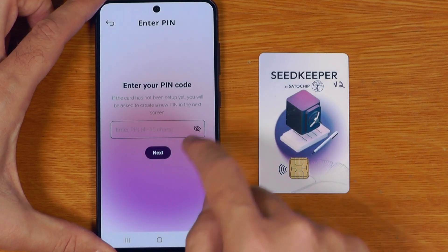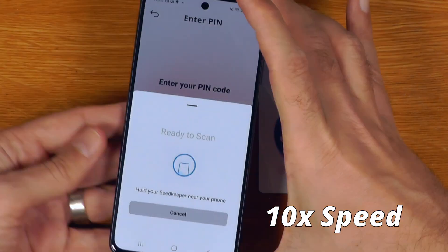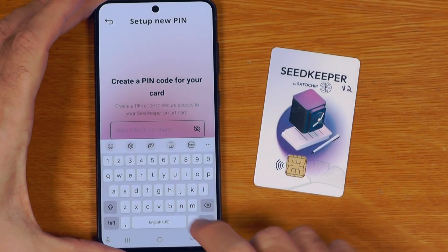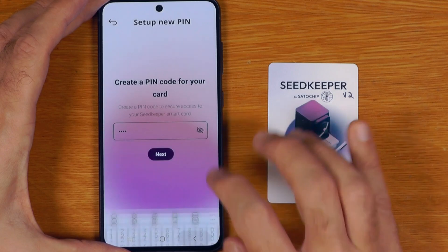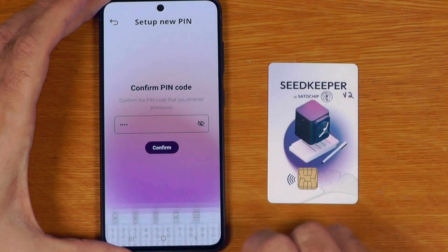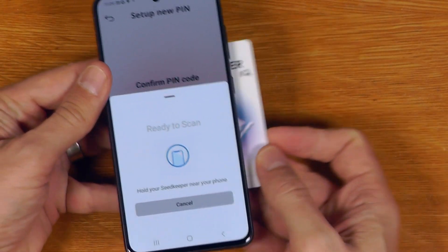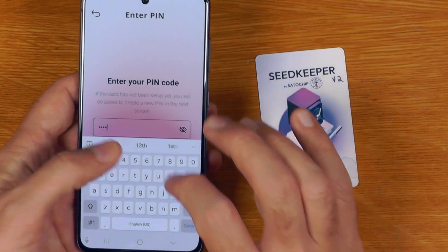The first thing you have to do is enter the PIN for the device. I'll just enter anything because this hasn't been set up yet. It's going to say card not initialized, so I have to set the PIN before I do anything else. For the sake of the video I'll set it to 1-2-3-4, type it in a second time, say done, confirm, and then scan my new SeedKeeper card to the phone. Card set up successful — now I'll just log in with 1-2-3-4.